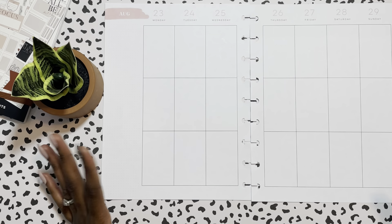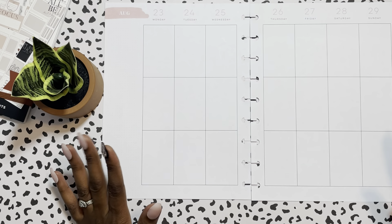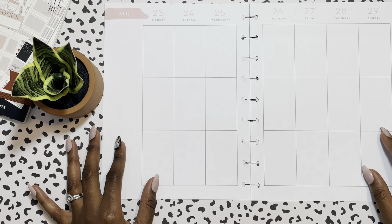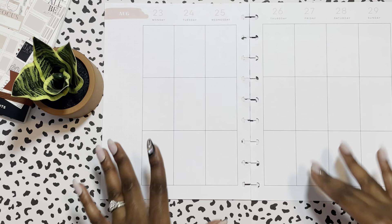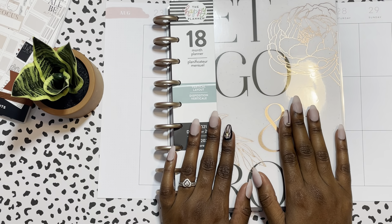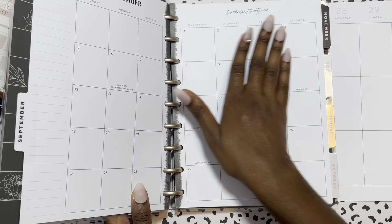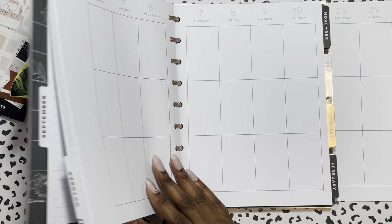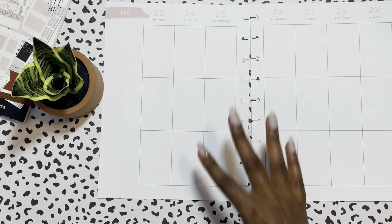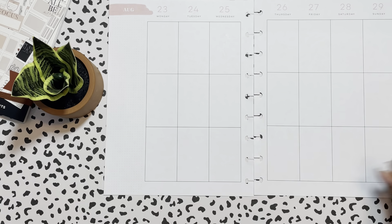It doesn't start until 2022 — I went ahead and got it because I got it on sale, and figured next year you never know what could happen. I will probably try to use that next year to see how the big dashboard is different from the classic. Anyway, this is the planner I'm using for my catch-all home planner personal type of deal, and it is a vertical layout. I have not used a simple vertical layout like this in a minute, so we are going to get to it. Got my tweezers — that's really all I need.